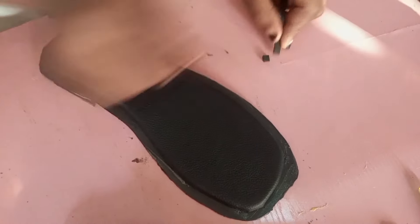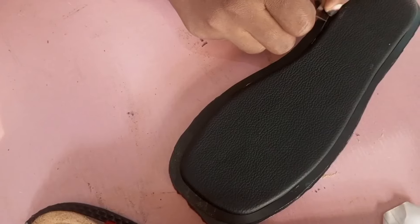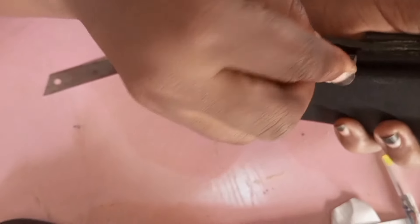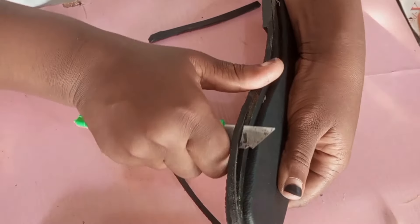Trim the edges to make it look very neat before you start. When you are starting, make sure you begin at the heel so that the joining will not be obvious, because the end of the foot is always at that point and the join won't be visible.